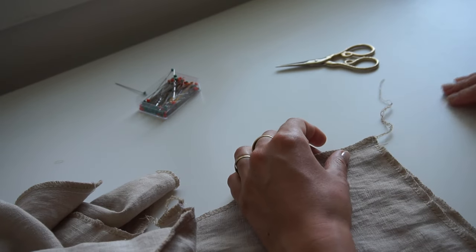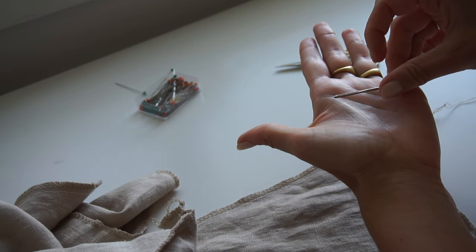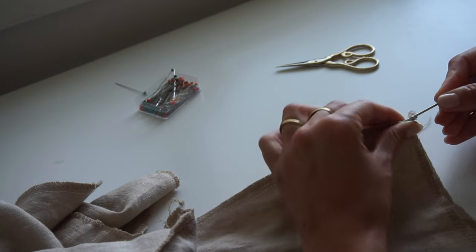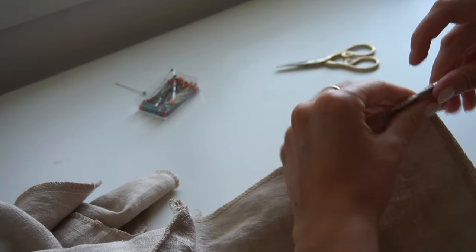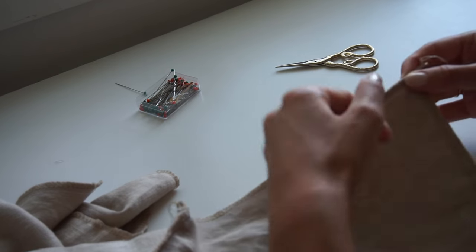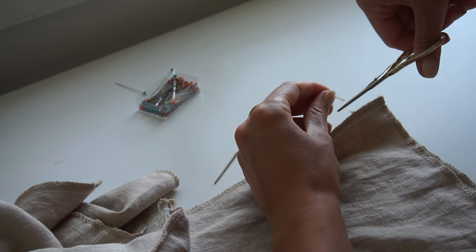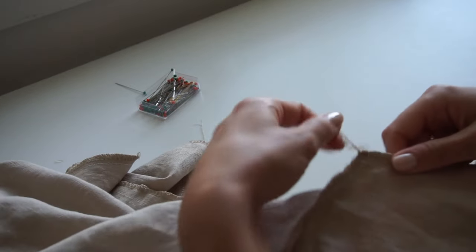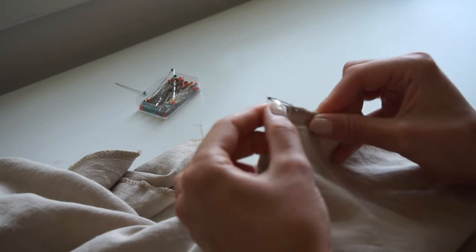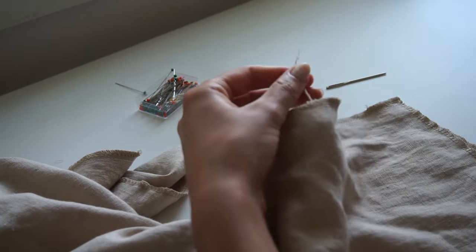Now I'm going to show you how to hide away the thread ends. I use a needle that is not very sharp, a bit bigger than normal with a large hole — a tapestry-style needle. I pull it through here and then pull the thread out so it's hidden inside, then cut the rest off. I do the same at the top of the sleeve: push through, pull the thread through the needle's hole, pull it out, and cut the rest off.